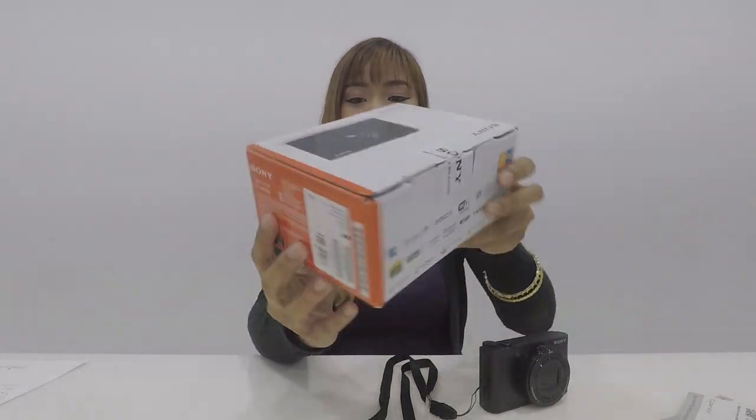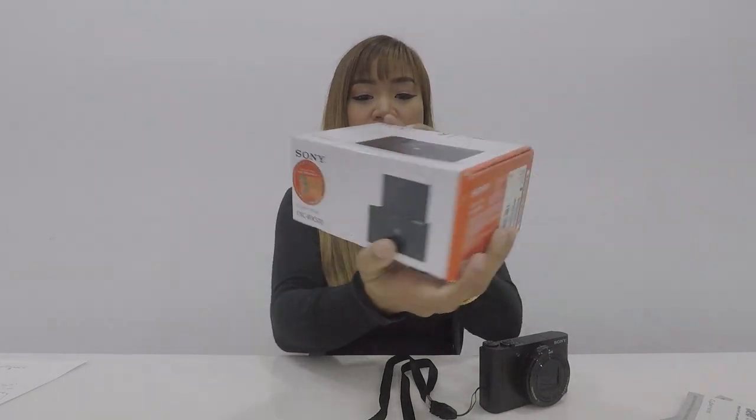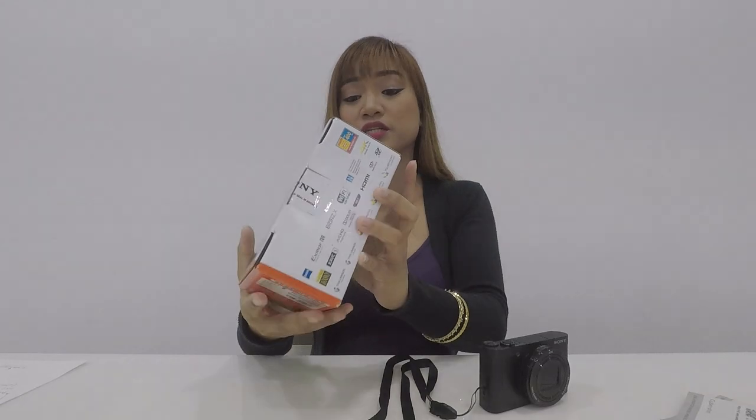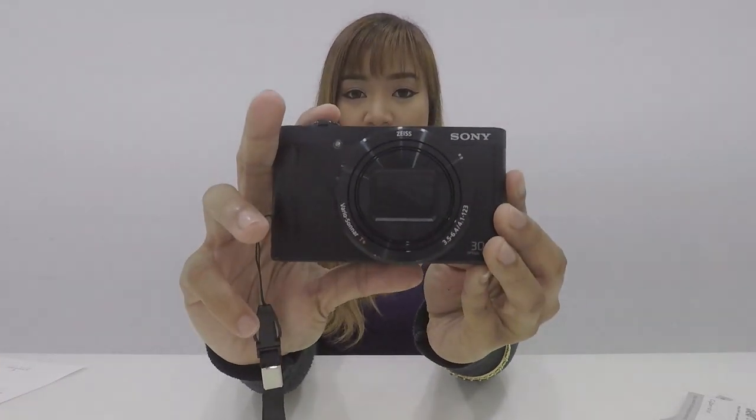Meron din siyang warranty for 3 years. And madali na rin itong i-connect sa Wi-Fi kasi meron siyang ganung feature — one touch lang siya. Mas-share mo na siya dun sa yung phone. You just have to download the Imaging Edge Mobile app para sa inyong mga phone. Alright, so this is actually the camera.